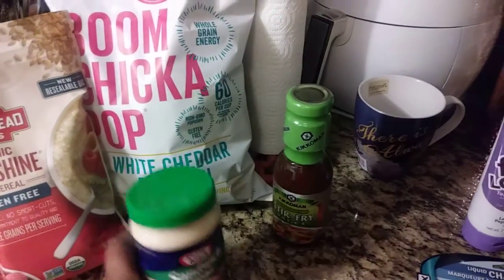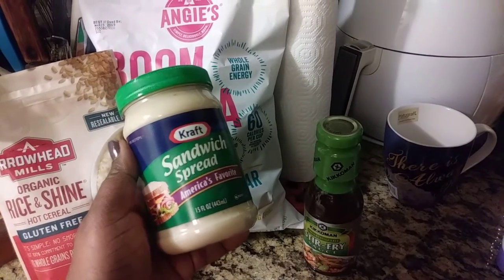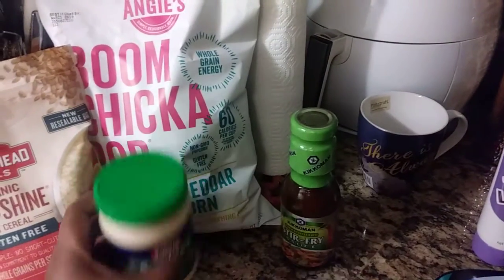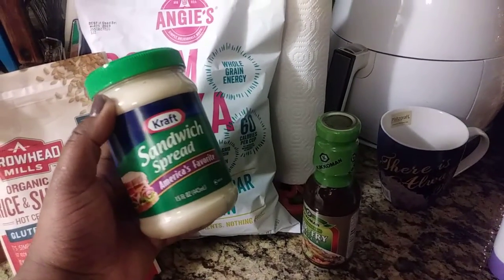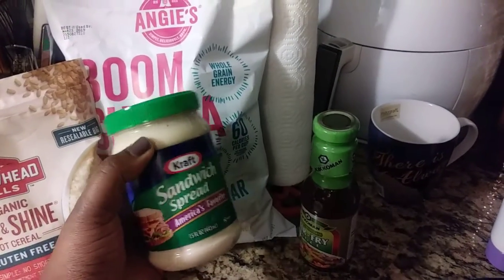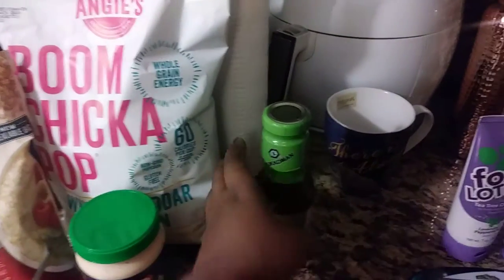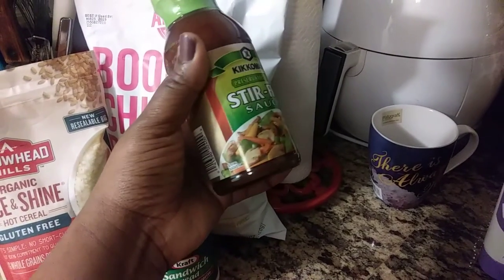I also got Kraft sandwich spread — America's favorite — a big 15-ounce jar. My mom raised us on sandwich spread for our lunches, so when I saw it I had to get it. It just brought up memories from when I was a child.